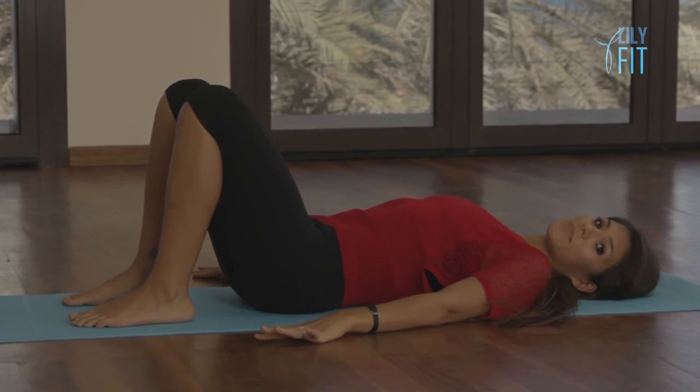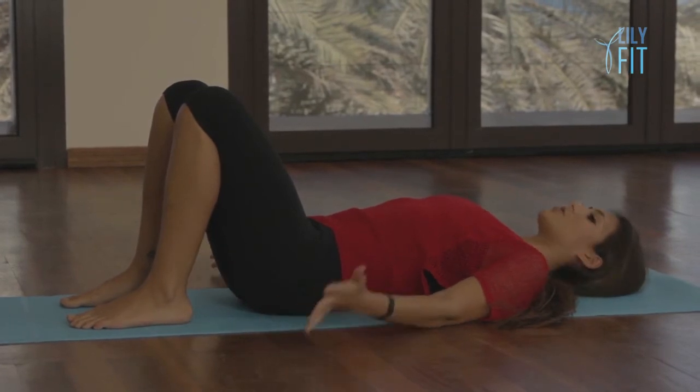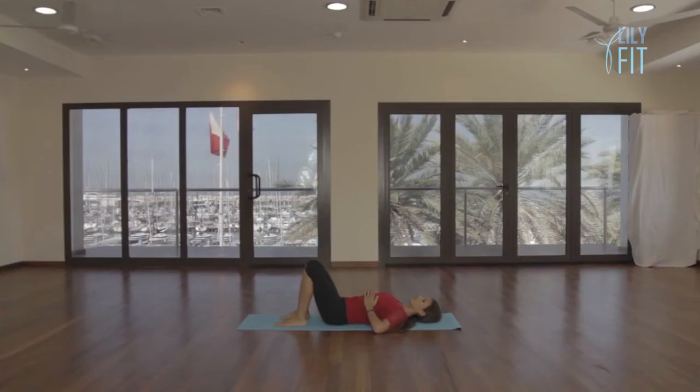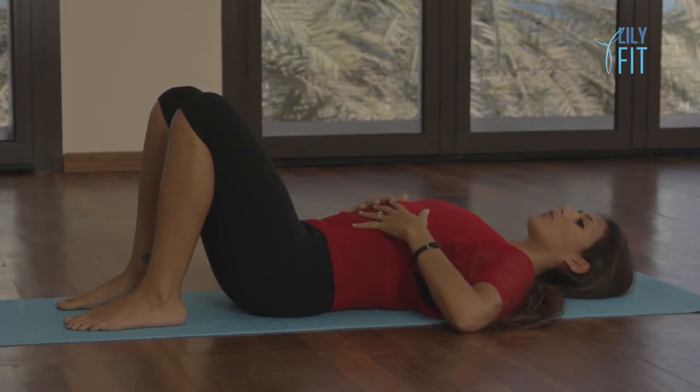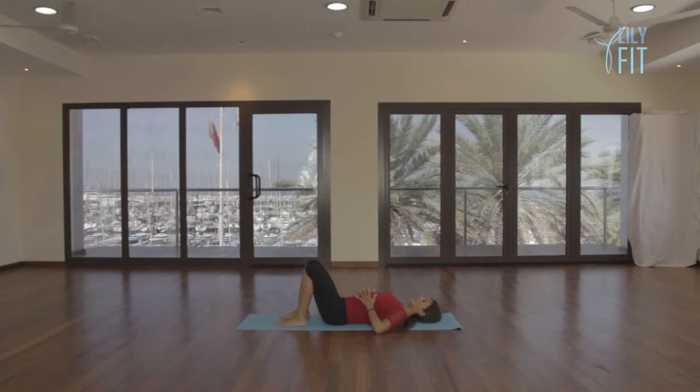Now take your awareness to your breathing. Place both hands on your ribs and take a deep breath in — fill the back of your lungs, the sides of your ribs, and your abdominals. As you breathe out, allow your back, your sides, and your belly to relax. Again, take a deep breath in, filling the back of your lungs, the sides of your ribs, and your abdominals, and as you breathe out allow everything to relax.